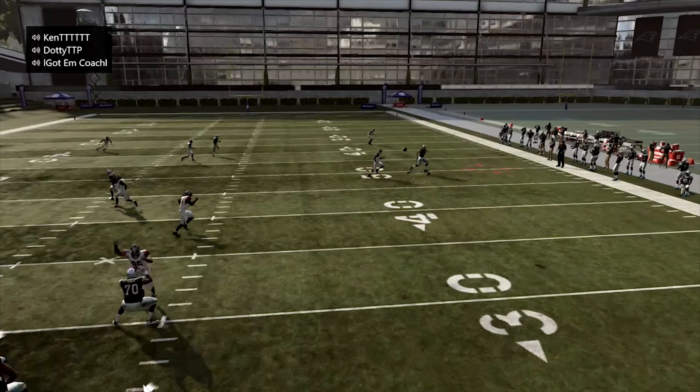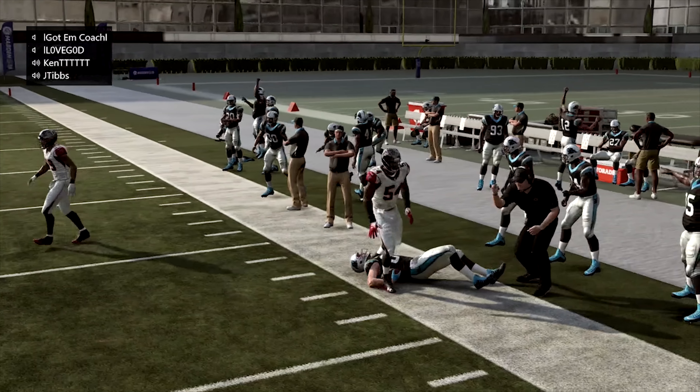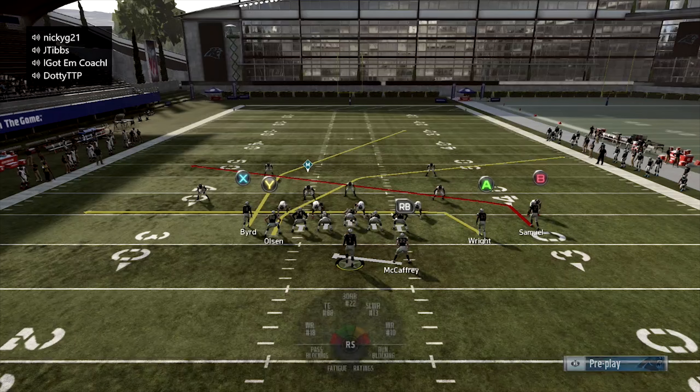So he's in man to man here. You just hit the mountain route by the tight end — wide open. It's pretty easy guys. This play is money. It's so easy to move the chains with this.